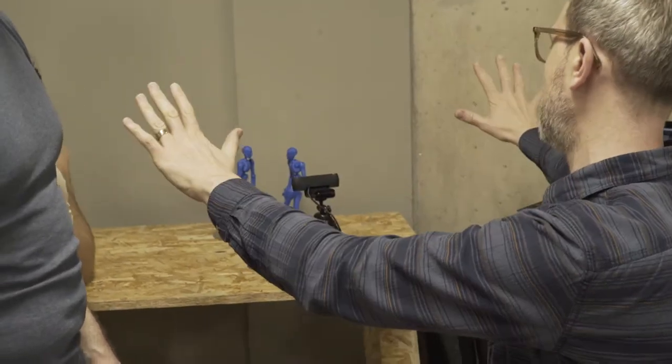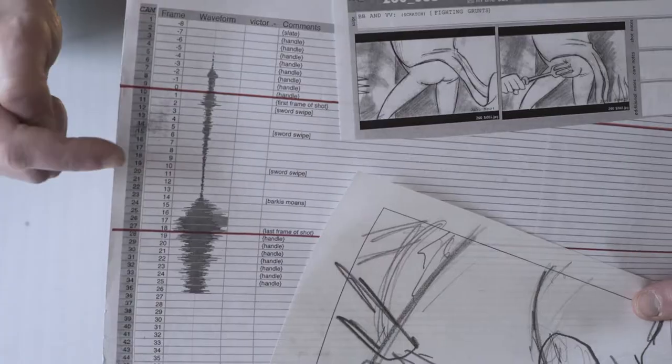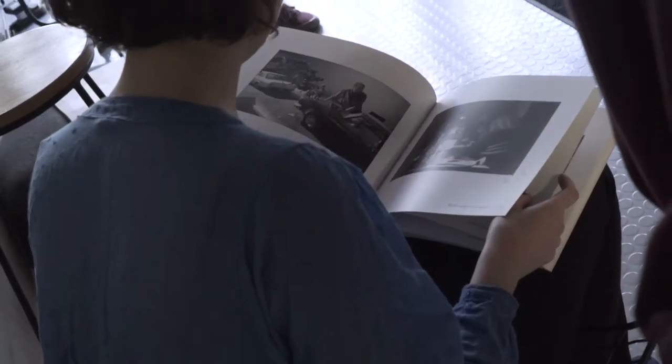We used a lot of reference material, so frame by frame we were studying shots to see things that were successful, and also see things that weren't successful. I showed a lot of my own mistakes.